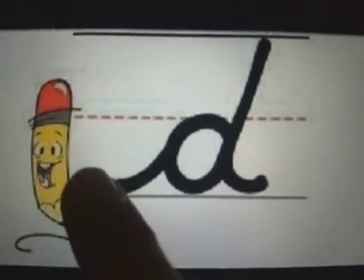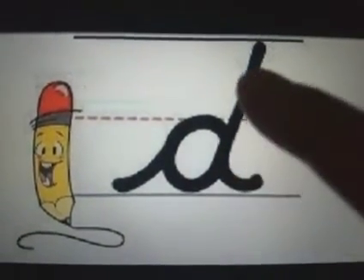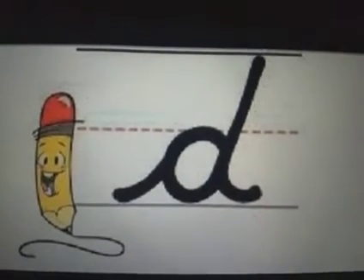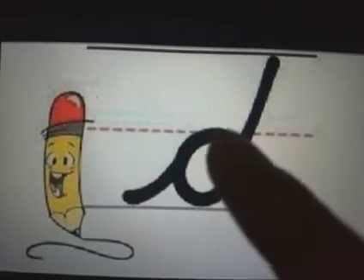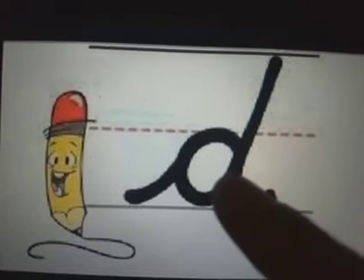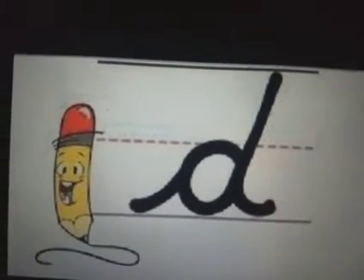Let's do it once again. From here we start, go up, take a turn, come back, round, go up straight, come down and end it with the tail. Do it a little slowly. Start with the riser going upwards, take a slight turn, now make a round, go straight up, come straight down and end it with the tail. That's the descender.